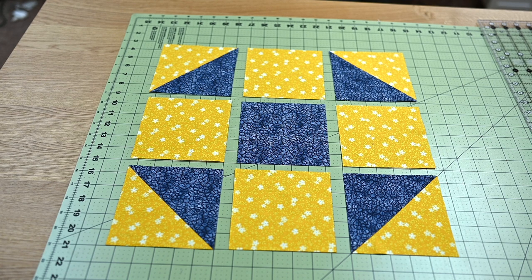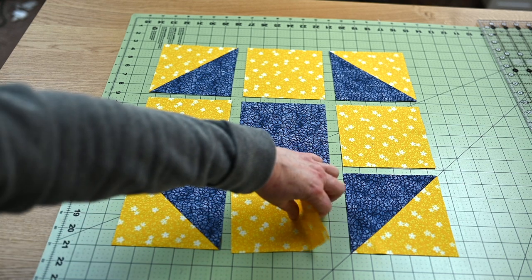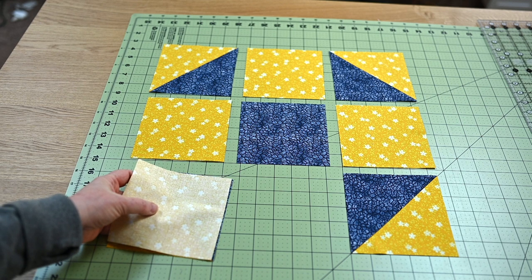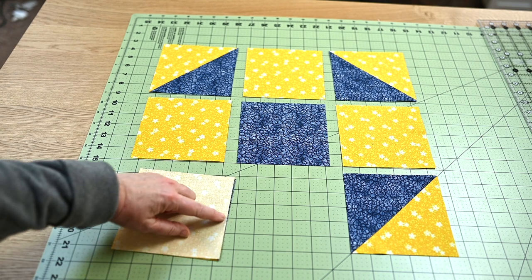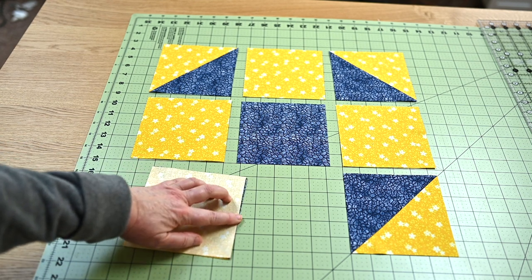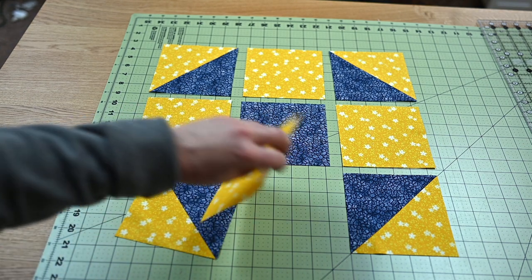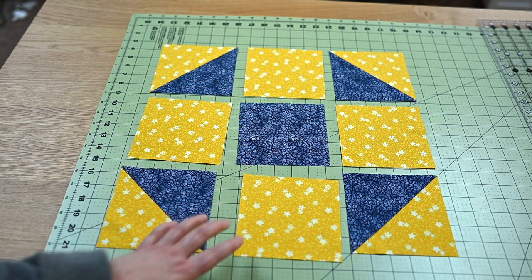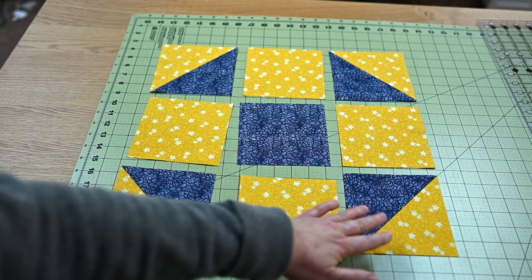A little trick I do when I get ready to take things to the sewing machine: I flip the piece over and put a wonder clip on this side, so that when I'm at the machine it tells me this is the side I want to sew on. I will chain piece — sew this one, this one, and this one, press, then put these rows together, and so on.